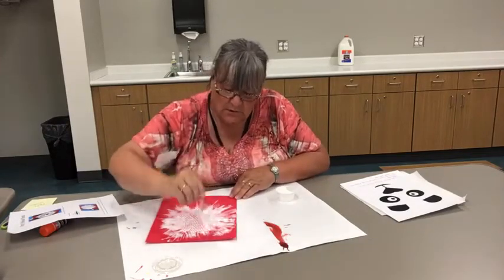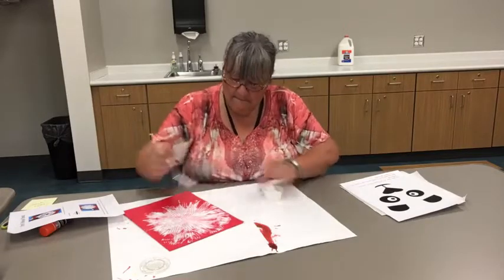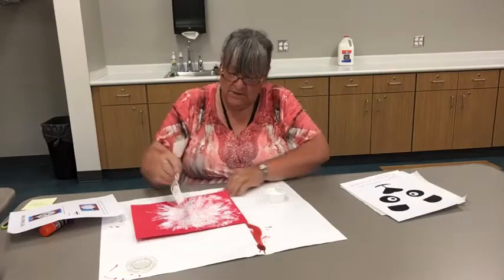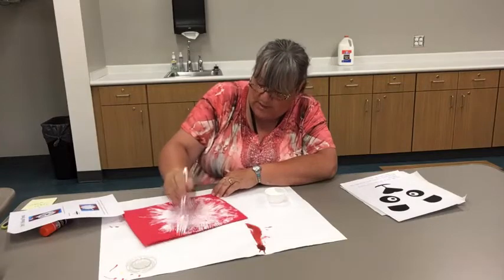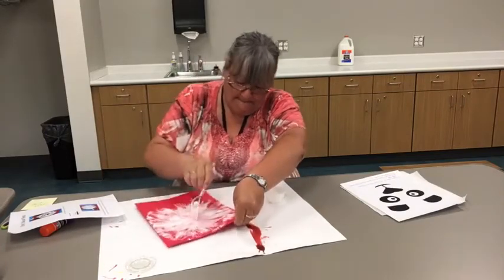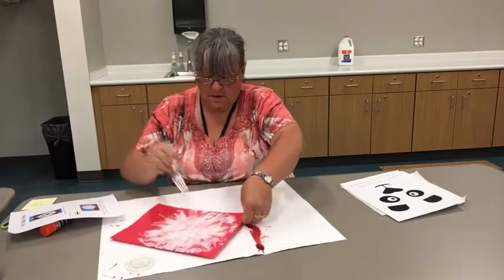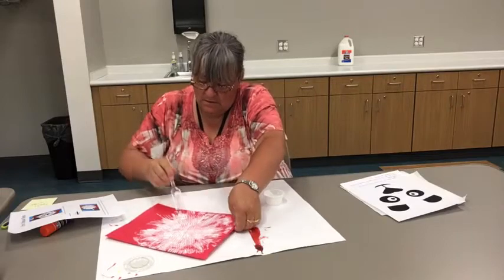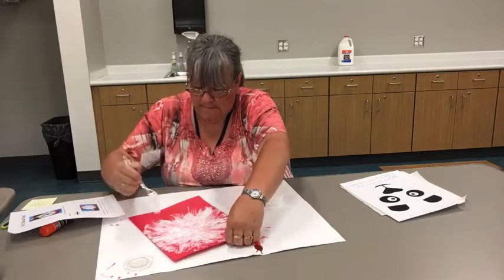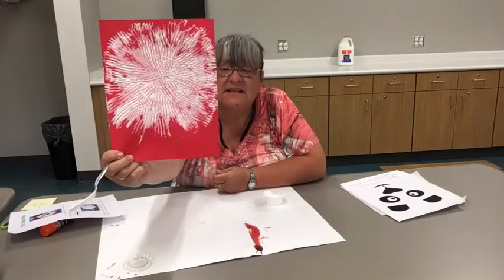I might as well use up all my paint. I want to make sure I keep it in kind of a round shape, because I don't want it to look like a square panda head. I think I like it — I think I like my panda head. It went all the way to the side of the paper but it's still kind of a round shape. I've got to put some more in there. There's my panda's head — it is kind of a round, fuzzy head.